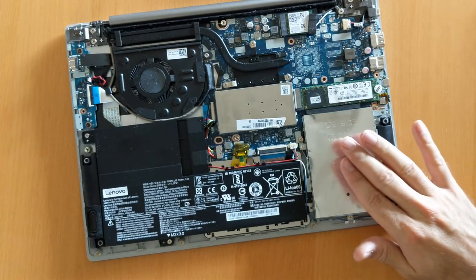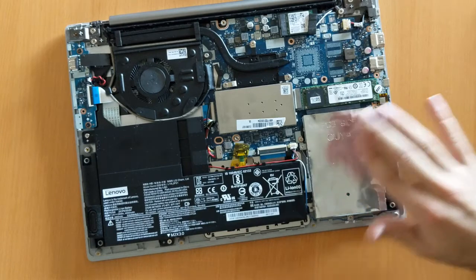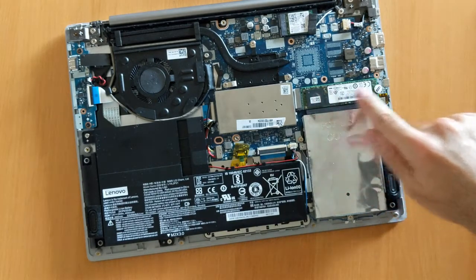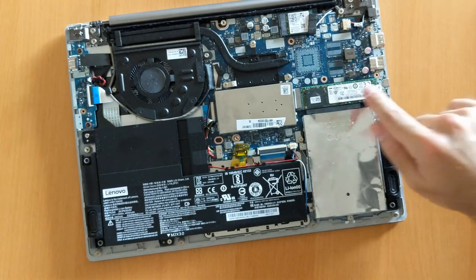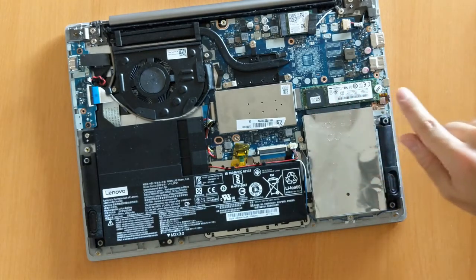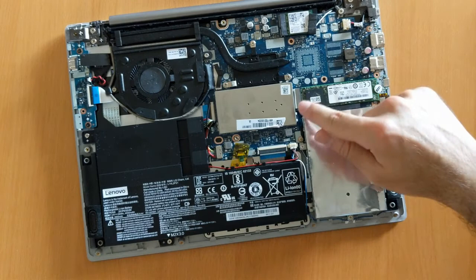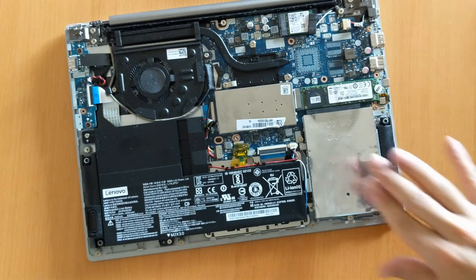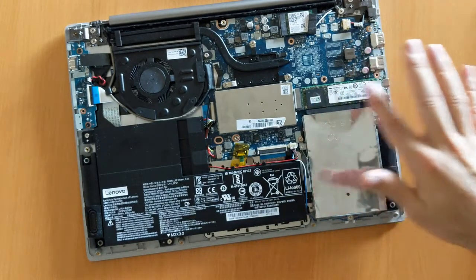This part is very interesting because there's nothing inside here — it's totally empty. I think this is for a 2.5-inch hard disk drive, which I don't have, so you might have a second drive bay that's full in your model. And here, this is the second part we're interested in — this is the SSD. It is an M.2 form factor, which means it's very small, and it's on a PCI Express bus.